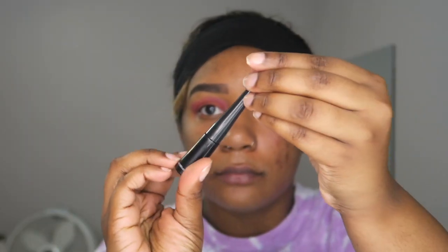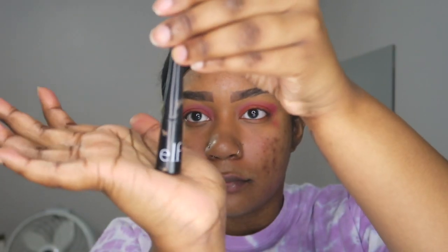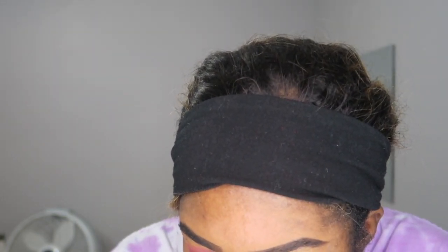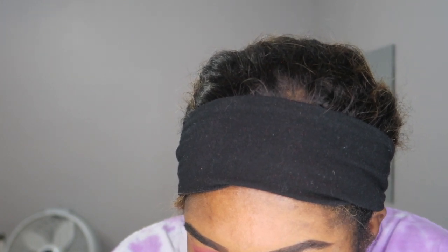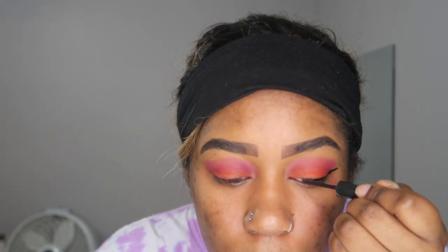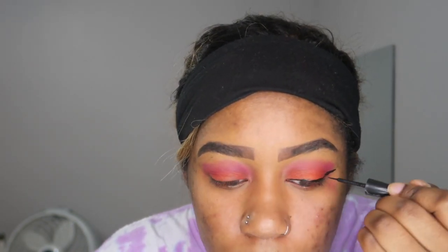Now I'm going in with my ELF eyeliner for a cute, simple liner look — nothing too crazy. I was briefly out of frame but was just applying my liner. Nothing too dramatic, just a very simple eyeliner look for this Dora look.